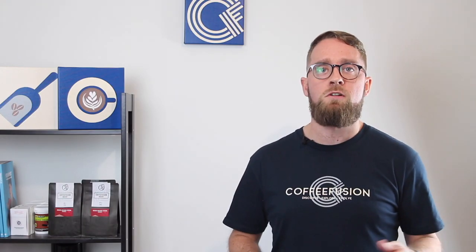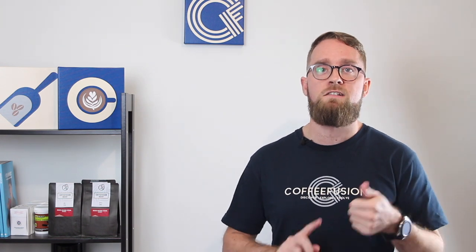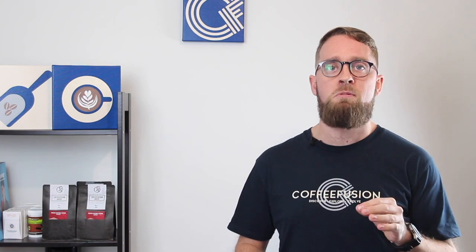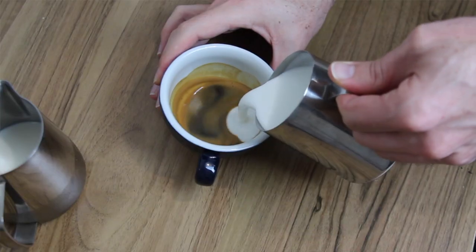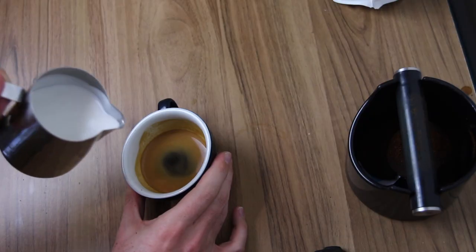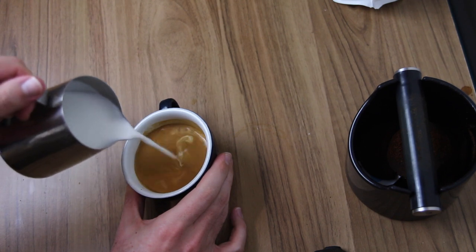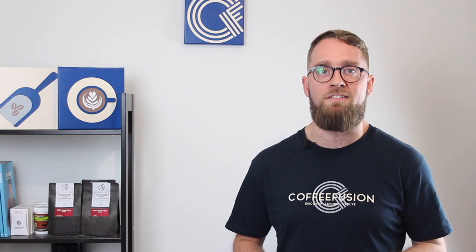In episode four, we talked about pouring milk-based coffees — flat whites, lattes, and cappuccinos. All of these are a single shot of espresso in a normal-sized cup with varying amounts of froth on top. For a cappuccino, you want quite a bit more froth, and make sure the jug is nice and close to the cup so the froth can fall in. For flat whites and lattes, use a little less air and pour from slightly higher to set the crema and keep that nice brown surface on top.